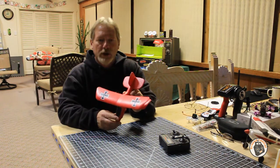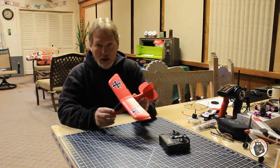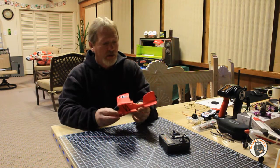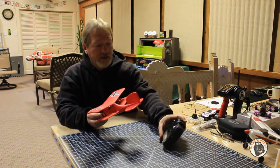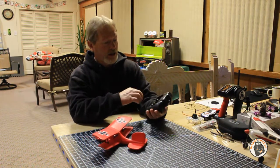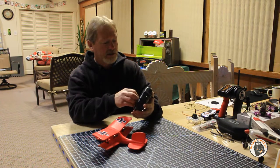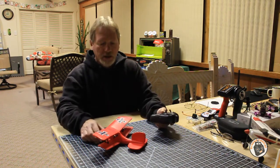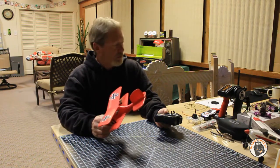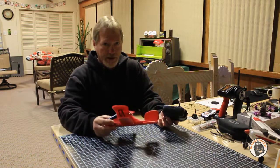This is the best trainer that I have found for kids thus far. This is a nice flying little plane. It comes with a transmitter - it's ready to fly. It takes six AA batteries, and the reason it takes six AA batteries is it comes with a little USB charger, so you can use any USB port to charge the internal battery on this plane.